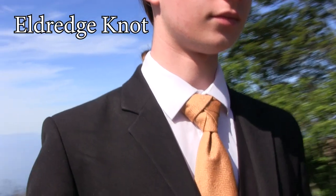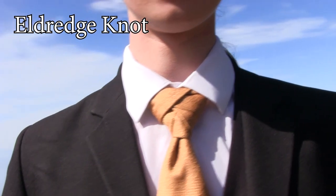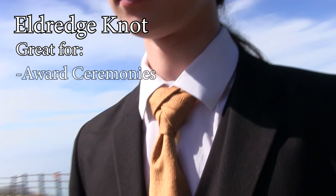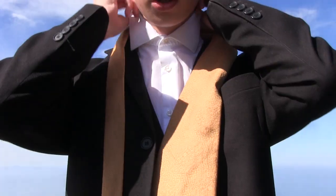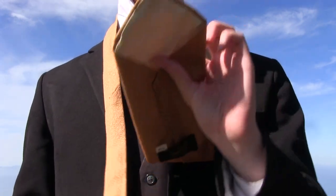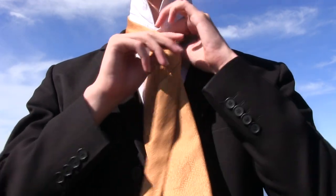The fifth and final tie knot I'll be teaching you today is called the Eldridge knot. It is the most complex knot I'm willing to attempt, and it's good for any occasion you want to impress anybody — like an award ceremony, a date, a job interview at McDonald's, you know. So first, get your collar. And just like the Trinity knot, you want your end piece to be just as long as you want it, because it's not going to move.